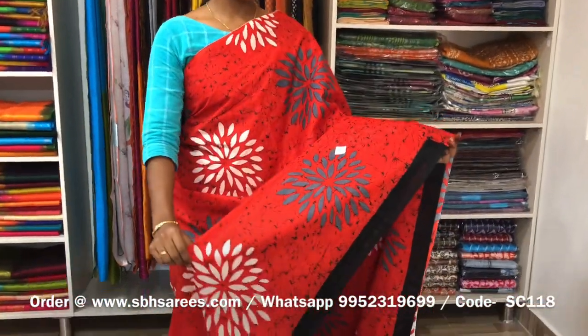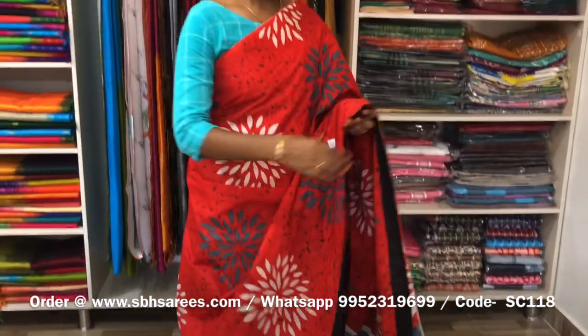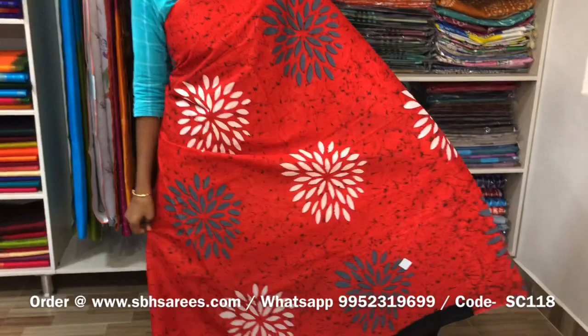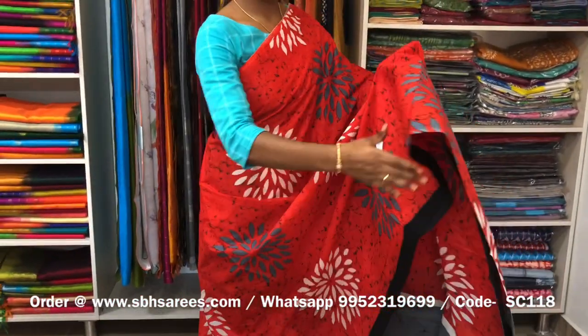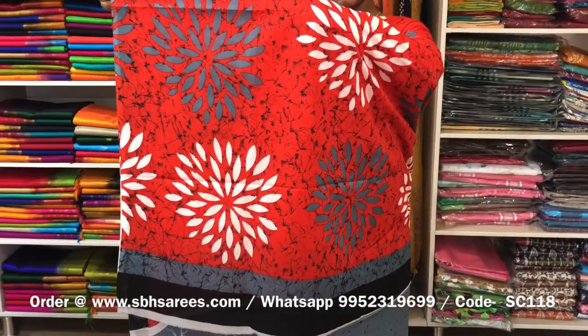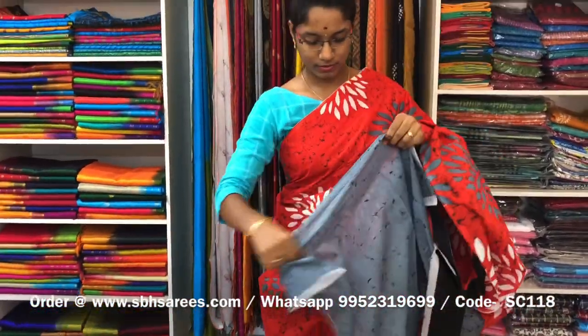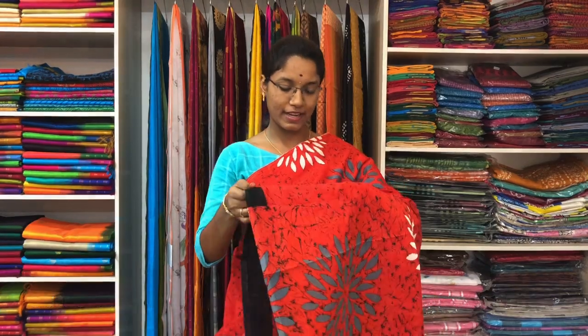This is a soft cotton saree in rustic colour. On one side of the saree, we have a black piping border. On the entire body, we have floral prints, with a running pallu and a grey blouse. The price of the saree is 810 and the product code is SC118.